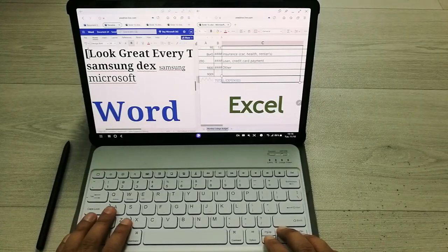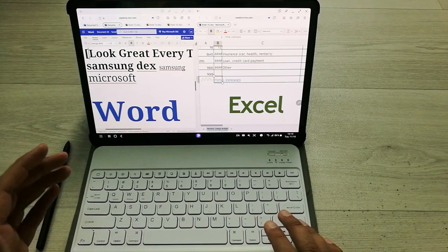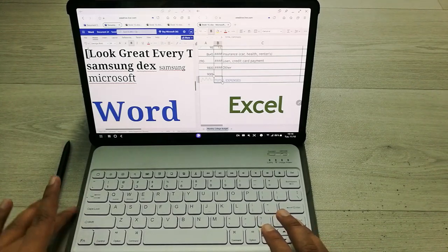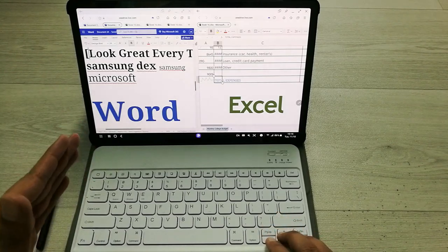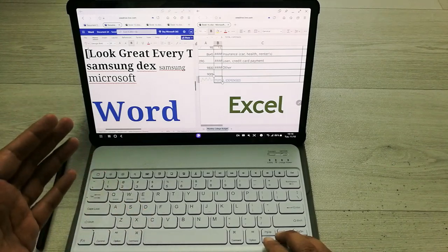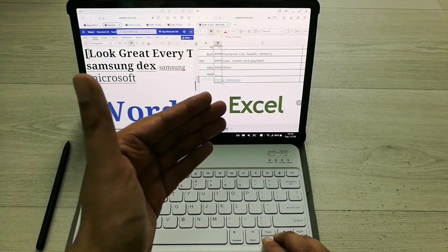Hello guys, in today's video I am going to use Samsung DeX with my Bluetooth keyboard. The tablet I'm using is the Samsung Galaxy Tab S8 Plus. In the first part I will try it on Microsoft Word, and in the second part I will try it on Microsoft Excel.